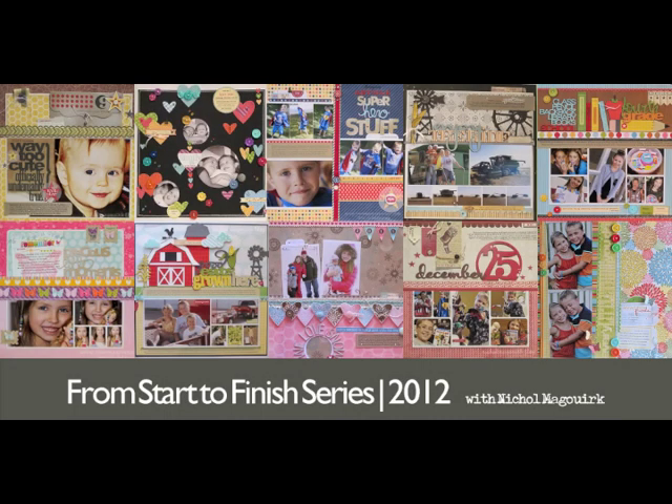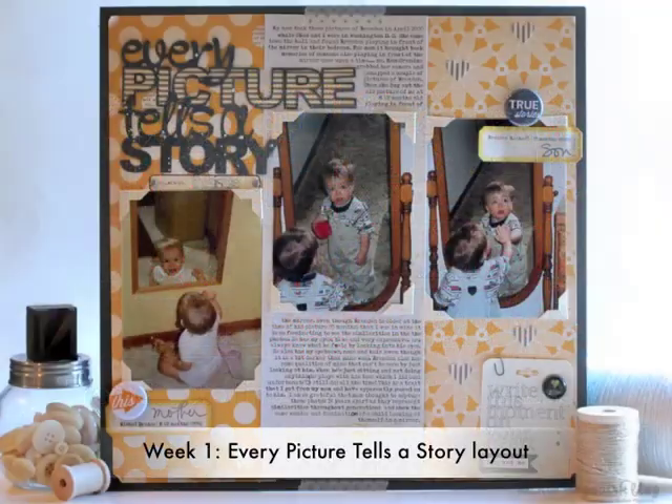Happy New Year! This is Nicole McGuirk and this is the start of the 2012 from start to finish series. This is the layout I'm going to share with you today. My intro where I'm sharing the products is a little bit long today and I apologize for that. I will try to speed that up in the future.